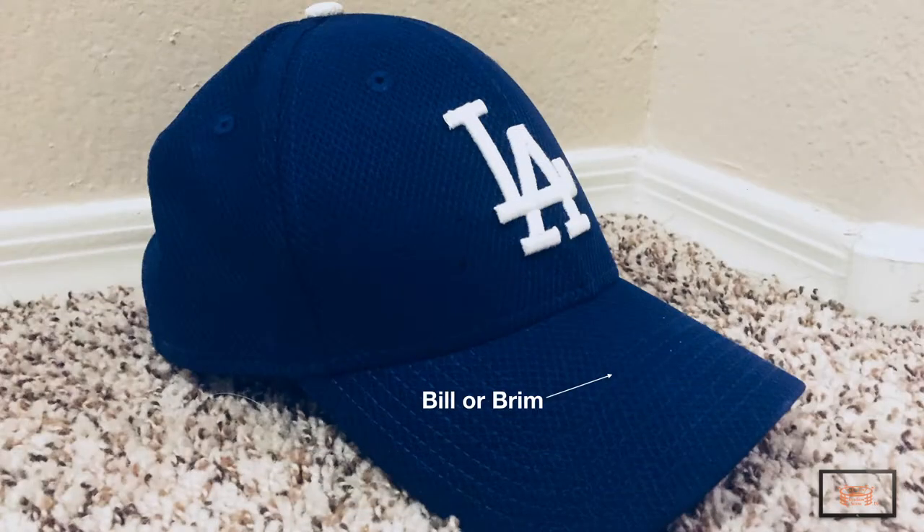So what are the pieces that make up a ball cap? The bill or brim of the cap is made up of a stiff material such as Kevlar or rubber, and can either be flat or bent.